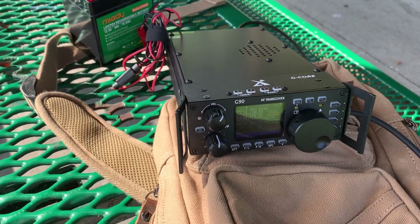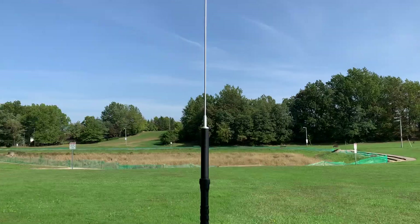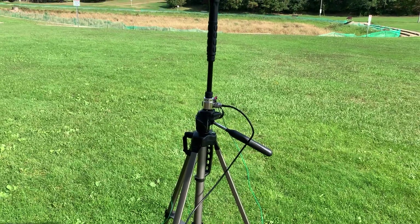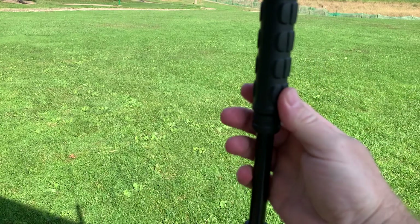I've got the Xiegu G90 here and I've got a Yaesu ATAS-25 manual screwdriver antenna hooked up to it, and typically this manual screwdriver antenna is a little difficult to tune.